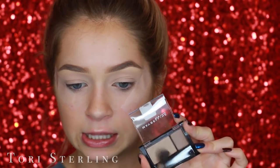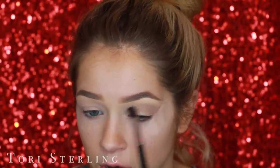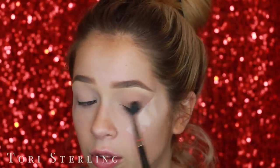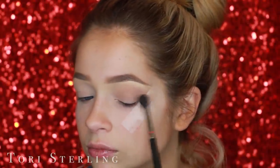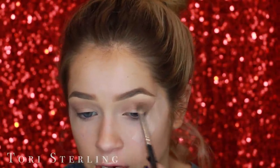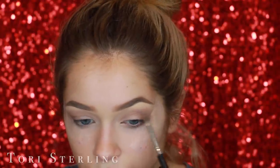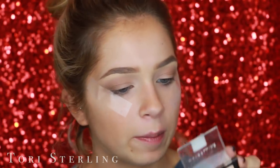I'm going to take the Maybelline eyeshadows in the shade 70D Brown Tones. I got this a long time ago so it might not still be around. I'm just going to mix these two and work that into my crease, bringing it all the way out to the tape and focusing mostly on the outer corner. Then on a smaller, more condensed brush, I'm going in with a darker brown — this is the Wet and Wild Walking on Eggshells — to deepen up the outer crease.